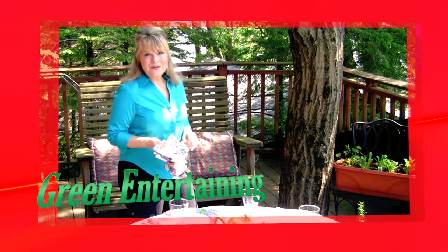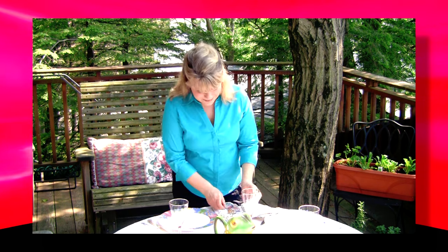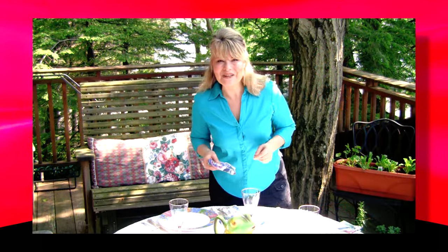While the dinner is cooking, I'd like to share my green entertaining tip of the day. We're often tempted to use paper napkins, but cloth napkins are really the more eco-friendly option. You can pick up cloth napkins at a vintage store or a flea market and reuse them for years and years. Just throw them in the washer, hang them to dry, fold them, and they're ready to go for your next party. So the next time you're entertaining, think about using cloth napkins — a great way to reuse, repurpose, and recycle. Now let's get back to cooking.